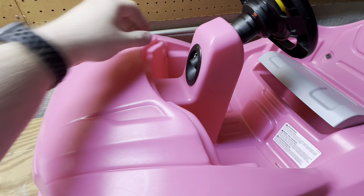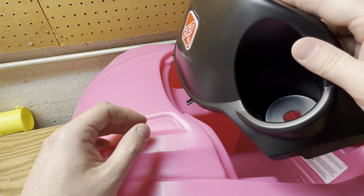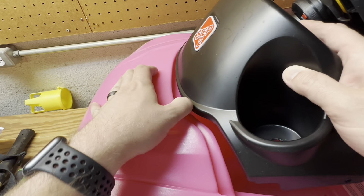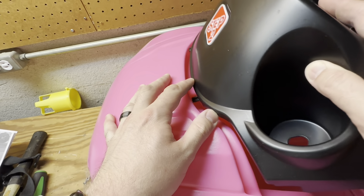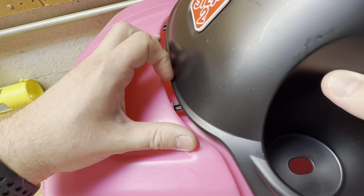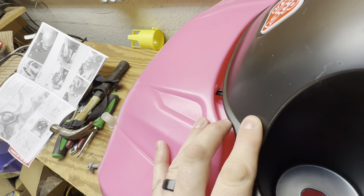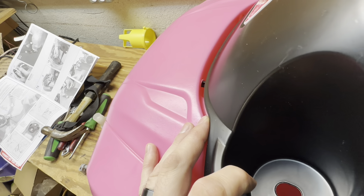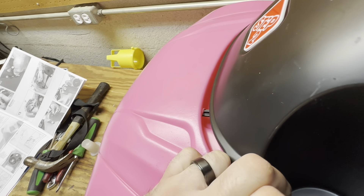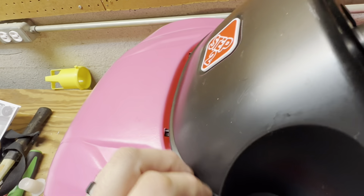Steps 10, 11, and 12 involve installing what the instructions call a windshield - I could see it, but I wouldn't want to drive with a tint like that! This is as simple as lining up these two tabs with holes in the body, right here, and pushing those into place. It's a little difficult to line up - these are putting up a bit of a fight. It looks like these holes are not perfectly opened on the one I have, so I'm trying to get a second one started.